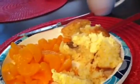Okay guys, here's the corn muffin. So today I'm doing the corn muffin with some mandarins. This is how it looks. This is great. A cup of coffee — pumpkin coffee again.